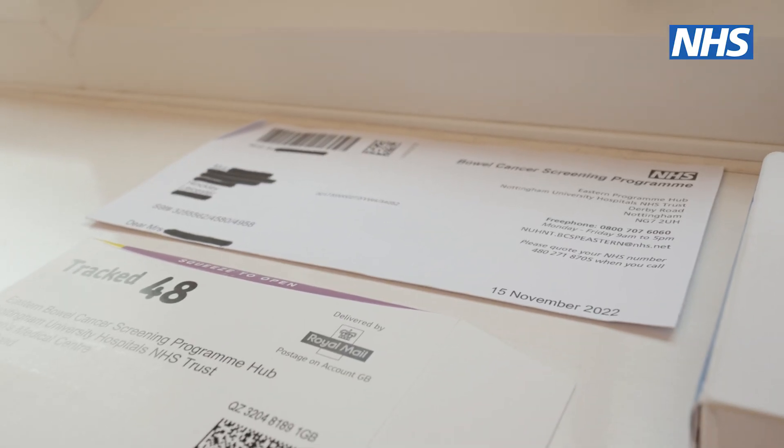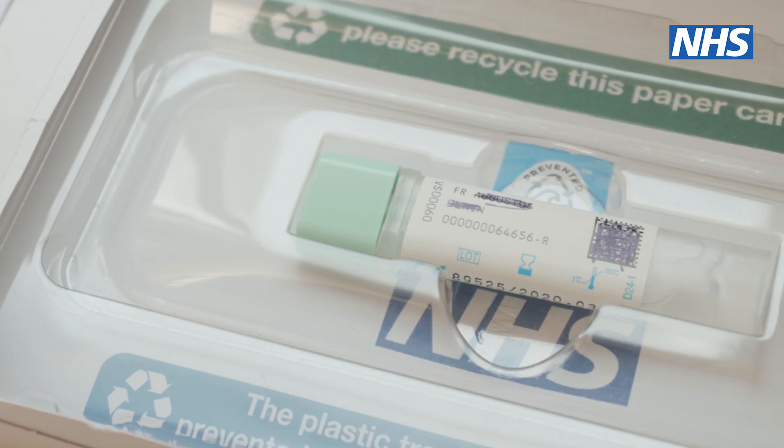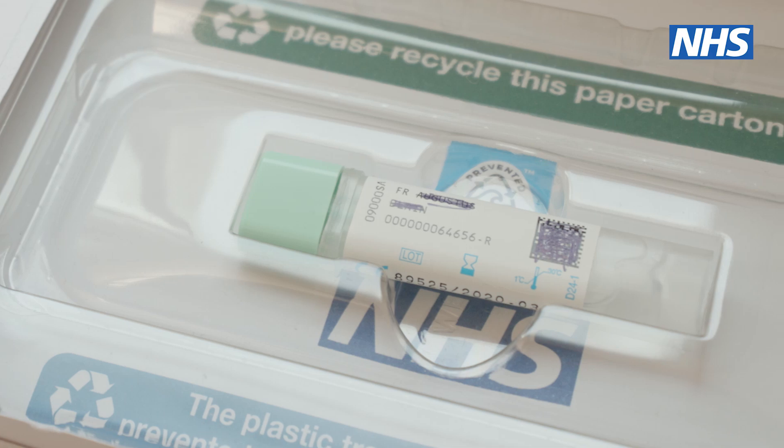You may have just received or be about to receive a kit like this in an envelope addressed to you. Inside the kit is a letter, a return envelope and a plastic bottle with a stick in it.